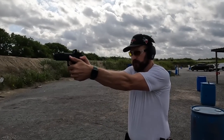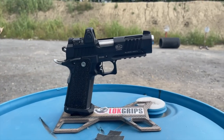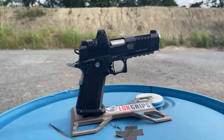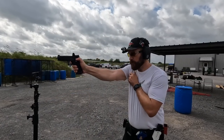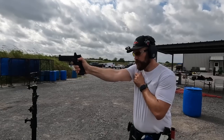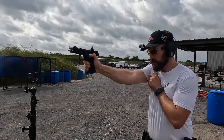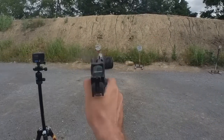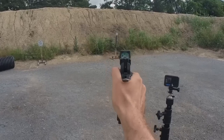It seemed like it was just yesterday where you were dumb if you used a single-action-only pistol. Fast forward to today and the Instagram set thinks you're dumb if you don't use a single-action-only pistol. The only problem is that SAO double-stacked pistols are outrageously expensive. Enter the Bull SAS-2 TAC-425, which is competitive with the Staccato P-DPO for about $600 less. But is it any good?